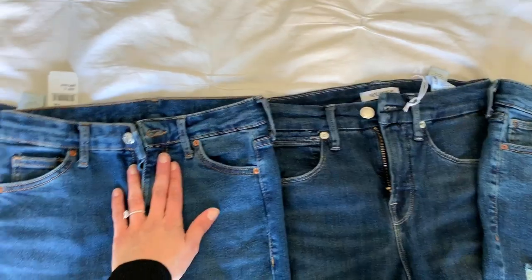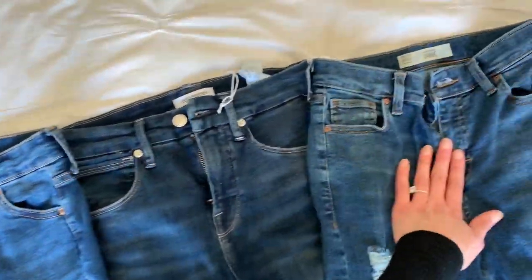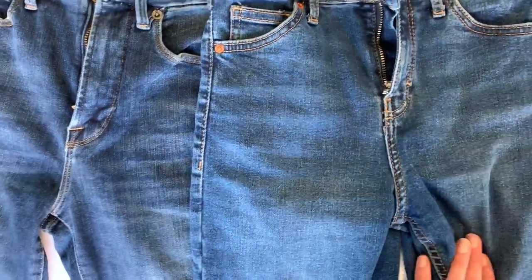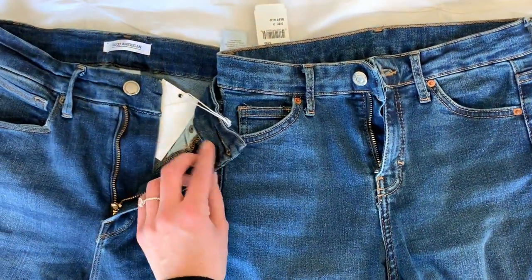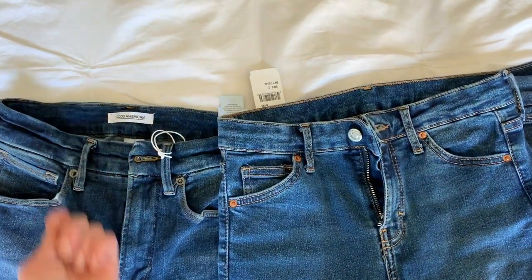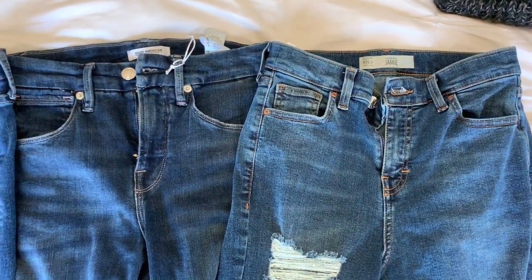Here's some of them side by side — this is the Good Waist, the Good Legs, so that's Good American, and then these are Jamie jeans. As you can see, they're pretty similar in style and everything. From the height and everything, it's pretty similar. The only thing is the Good American is probably a stretchier waistband, but not necessarily in a good way because they stretch out from what I hear. I just wanted to show you side by side what they all look like.